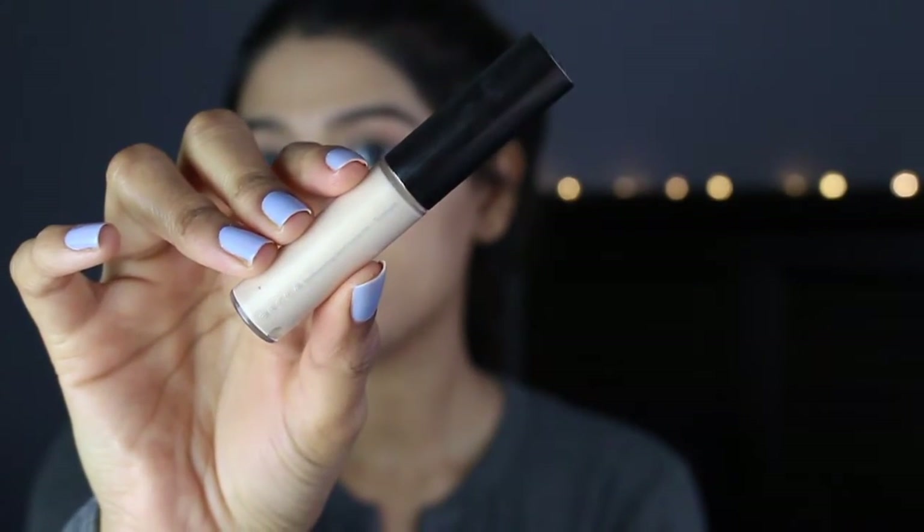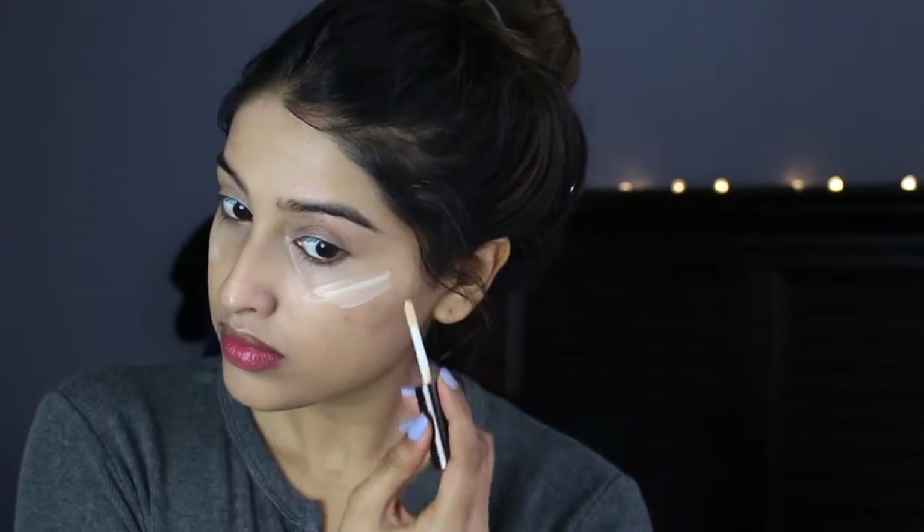Next I'm going to take the Becca Shimmering Skin Perfector in the shade Moonstone. It's a little liquid that I got in a pack with a bunch of other stuff. I'm just going to be pinpointing that at the high points of my face and also the bridge of my nose. I absolutely love this stuff — it literally makes you look like you're glowing from within. It's such a beautiful highlight and it's probably one of my favorites.